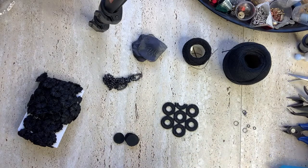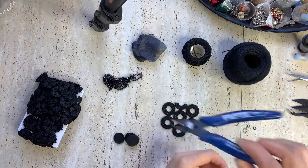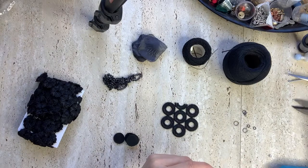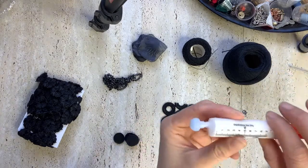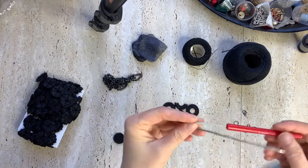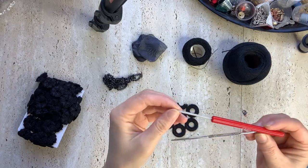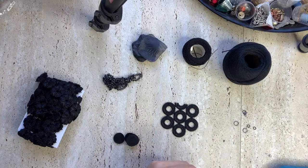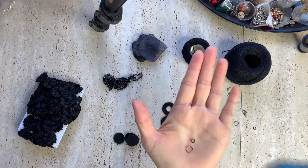I'll always have my pliers with me, wire cutters just in case I need them, tweezers, thread or fabric cutters, scissors, and craft glue. I also have two crochet hooks — sizes 3 and 2.5 — and two sets of jump rings in two sizes.